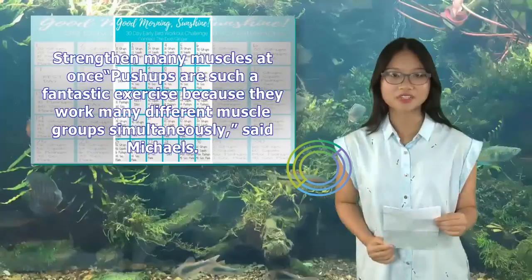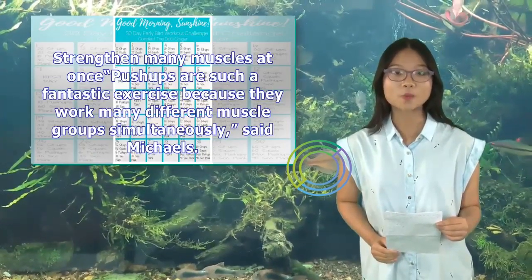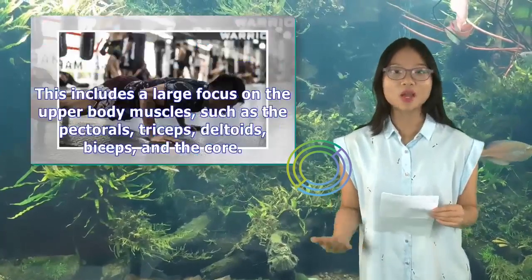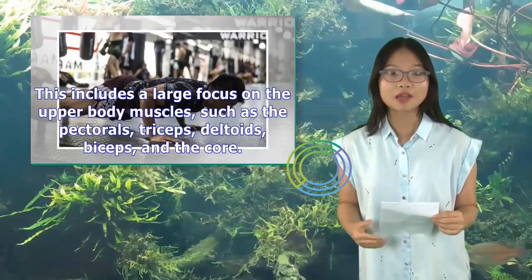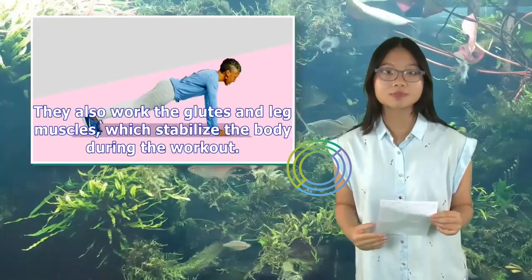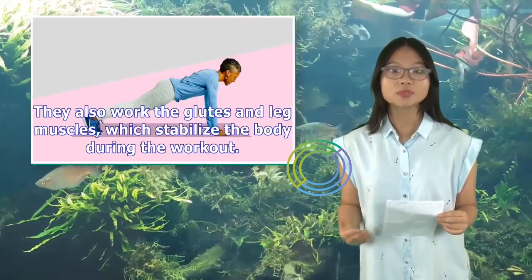Strengthen many muscles at once: Push-ups are such a fantastic exercise because they work many different muscle groups simultaneously, said Michaels. This includes a large focus on upper body muscles such as the pectorals, triceps, deltoids, biceps, and the core. They also work the glutes and leg muscles, which stabilize the body during the workout.